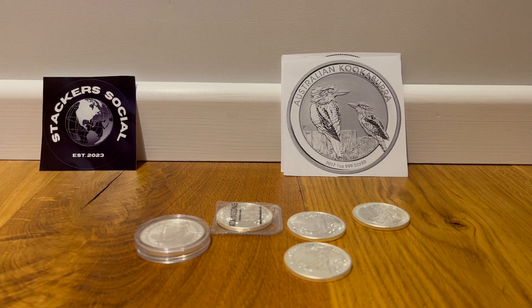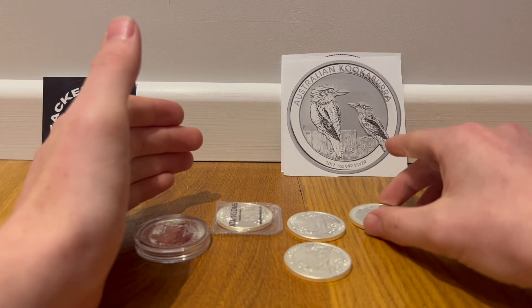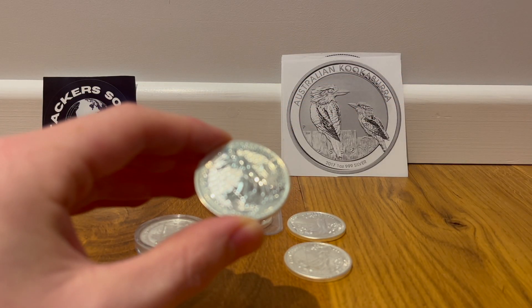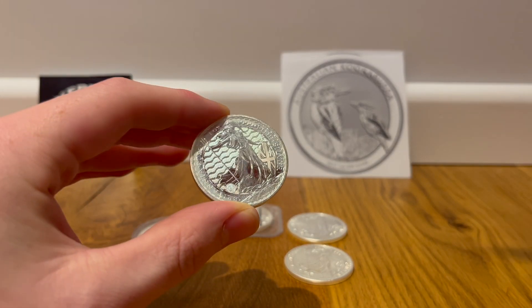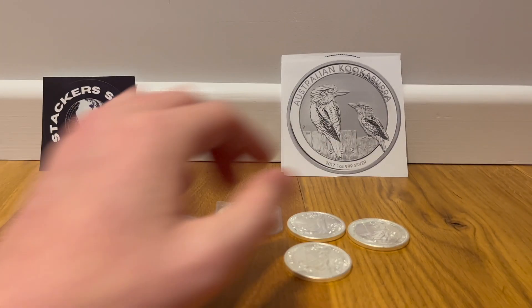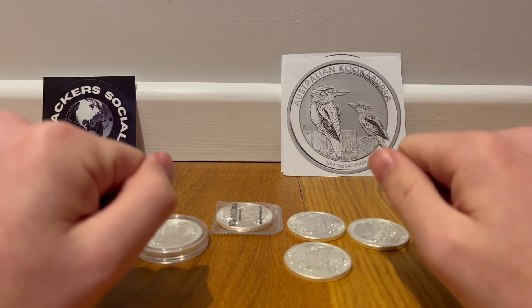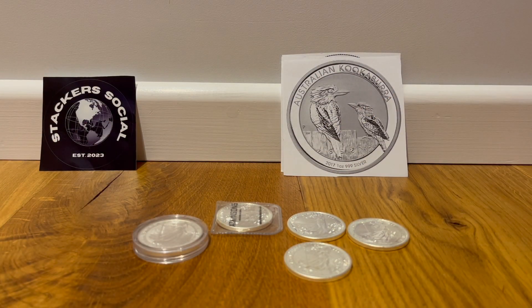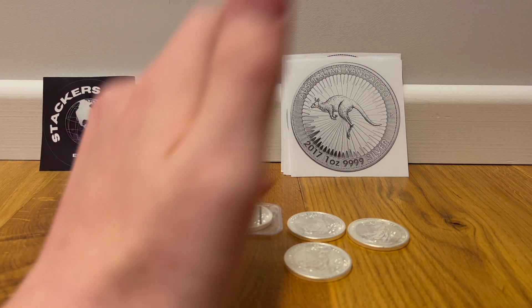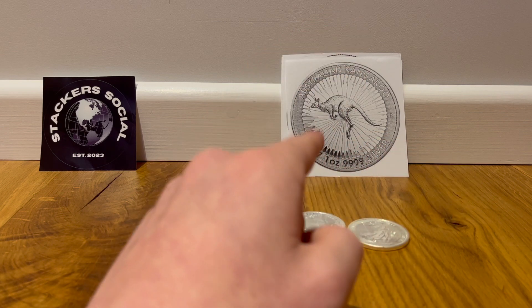A bit more abstract: the Australian Kookaburra. I like this design — I love how detailed it is. The Australian Mint doesn't have milk spotting issues like the Royal Mint does. And then also the Royal Australian Mint — the Australian Kangaroo. Same sort of thing, a little bit less of a fan of the design, but nonetheless a valid option.